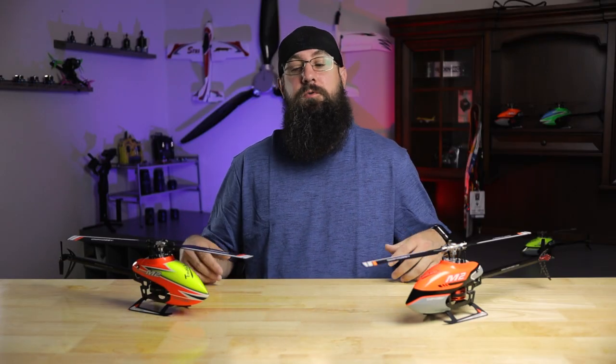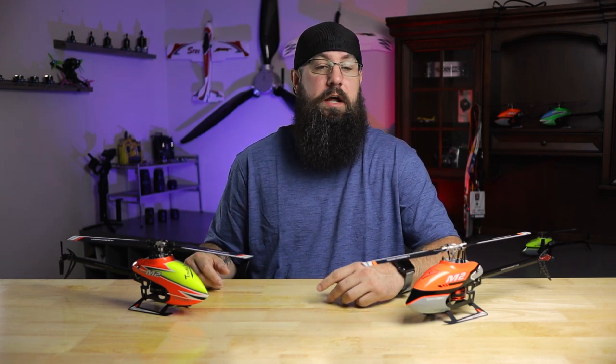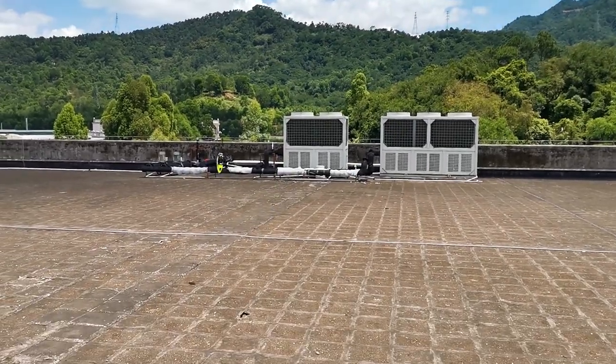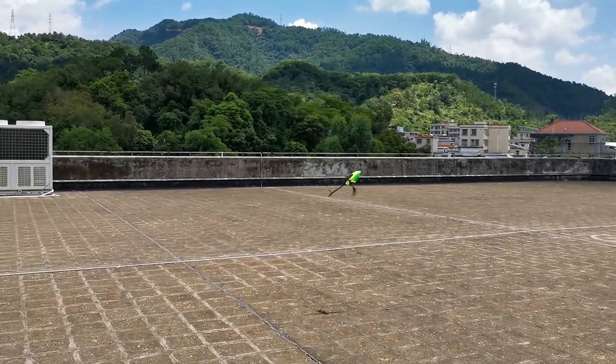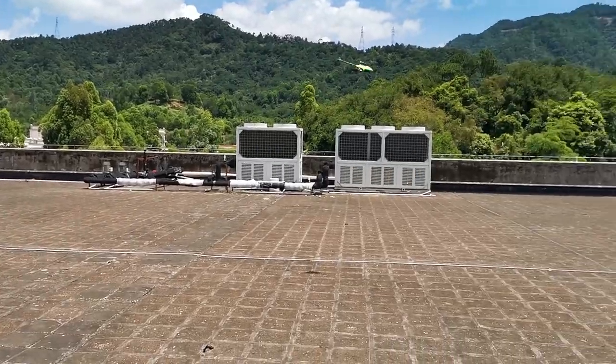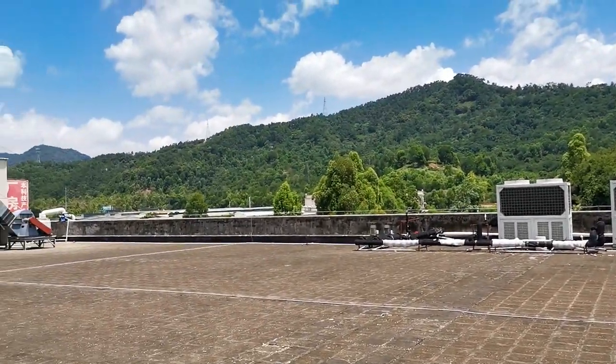We're going to be getting these into the hands of guys who can actually fly them the way they're meant to be flown. They are still really great for beginners — I actually consider myself a beginner heli pilot. The flight videos in this video came from our counterparts in China, who are not only amazing builders but amazing pilots as well, and the camera work keeping up with these helicopters is pretty impressive. If you have any questions, reach out to us at ohiomodelproducts.com.